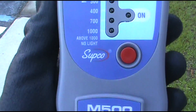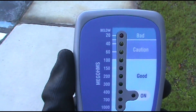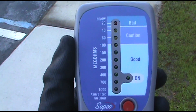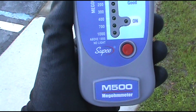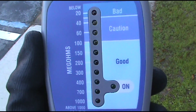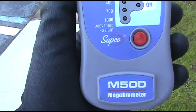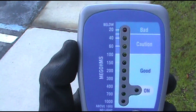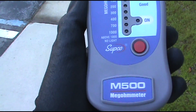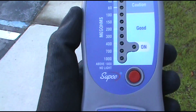The Supco M500 Mega meter — I recommend it if you don't have one. It does compressors too. You can put it on the start winding, run winding, and the common and check. It'll go to bad, or it'll give you a caution saying 'hey, I'm on my way out, you probably got about a month left.' You can do it with fan motors, all kinds of stuff. And it's just one button — I like one button. Go get you one, it's a good investment, easy money. I got mine on Amazon for $85 I think.